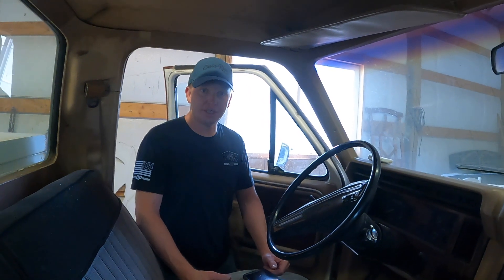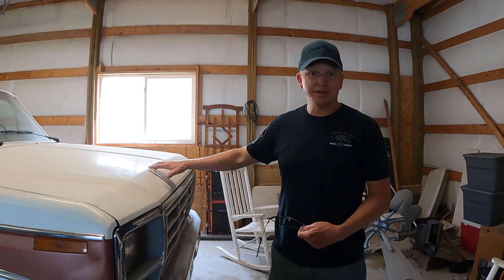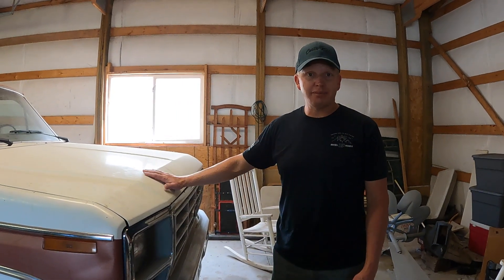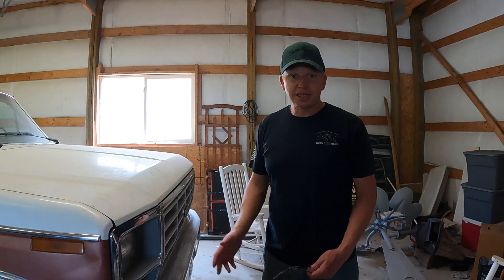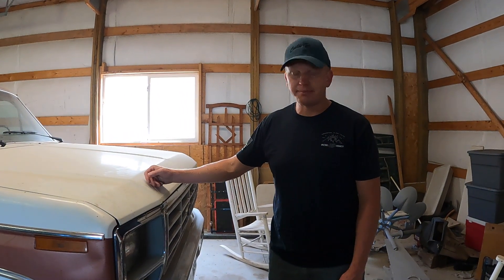I guess the next step is let's see if we can get this running. I brought my great mechanic Kara with me and she will do what she can. I got some new batteries — I'm sure these batteries are bad, it's sat here for several years. The last time it was even tried to start was before he passed away. He was actually working on it and he fell; I think he was doing something with the batteries. So that's where I'm going to start.